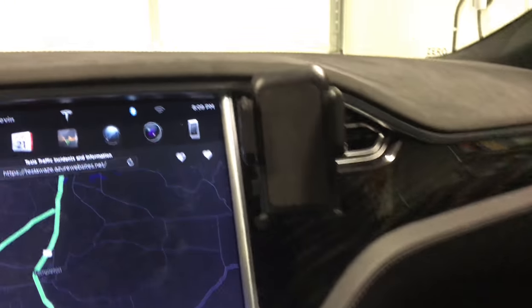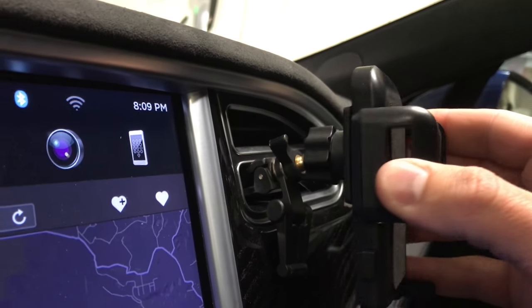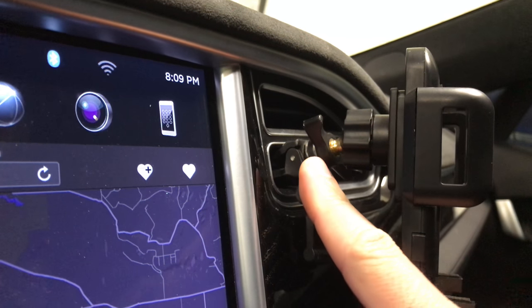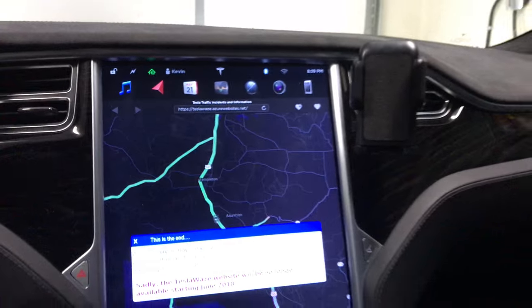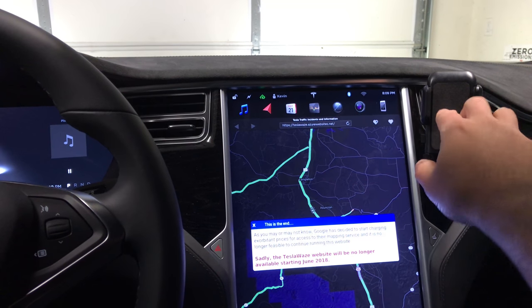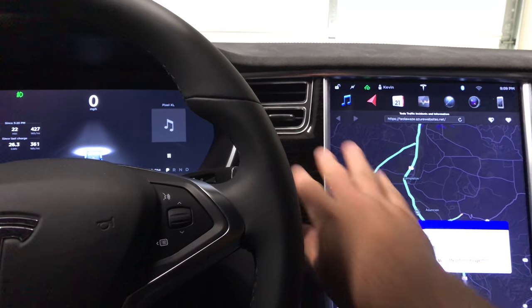So I found this vent mount — it clips in here to the vent. It even has a little stabilizer leg that you can adjust, and it just tightens down the ball for resistance. I put it on the passenger side, so I can sit in my seat and still reach over and touch everything without it being in my way, and it doesn't block the vent right in front of me.